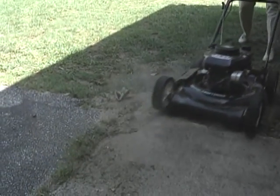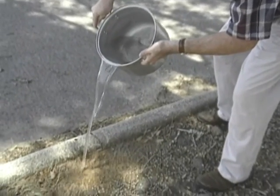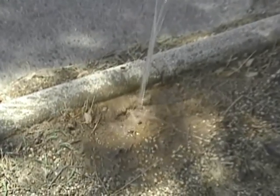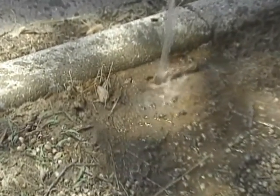Non-chemical control methods such as disturbing the mounds by leveling or excavating are only partially successful. Pouring one to three gallons of very hot water on a mound will eliminate the colony about 60% of the time. However, the hot water can be dangerous to the applicator and can kill surrounding vegetation.